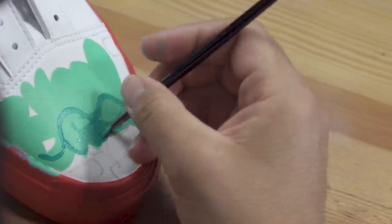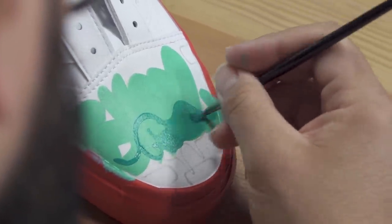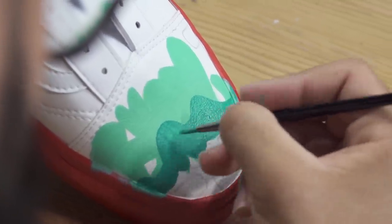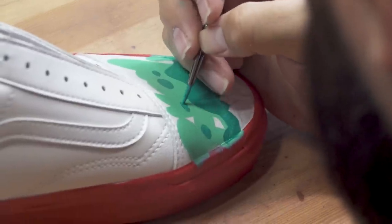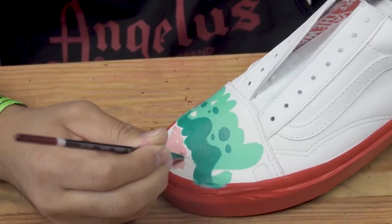Last time we painted on canvas shoes, we had to use two sides and prep it — it was a whole different process. With this one, two coats and we're good. Now that the letters are all filled in, we're going to start painting in the background.